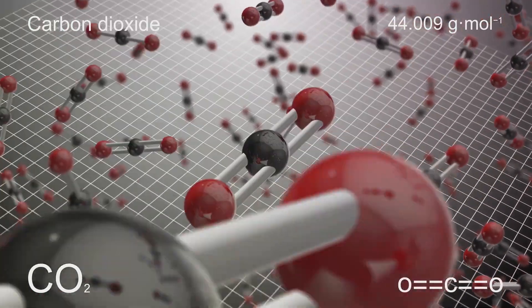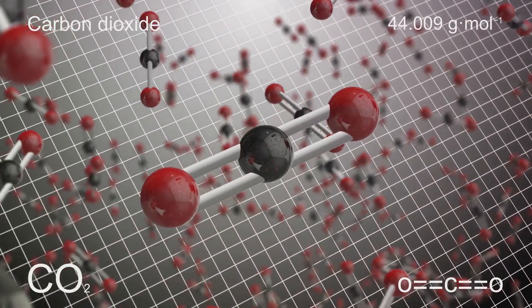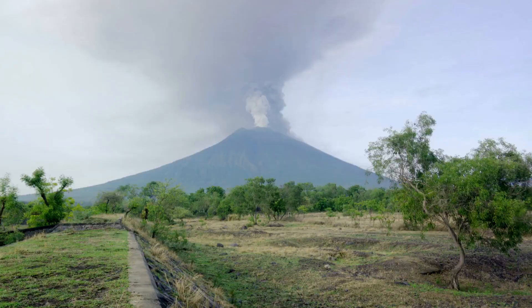This reaction creates a gas called carbon dioxide. Here's where the fun part starts. Carbon dioxide is a gas, and gases need a lot of room. But our gas is trapped inside the volcano. As more and more carbon dioxide is produced, it starts to push against the walls of its container.